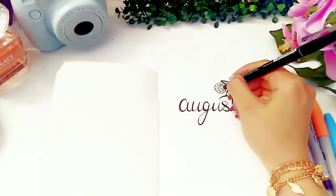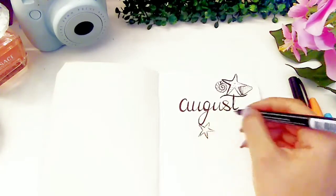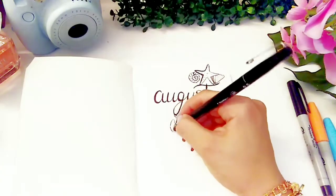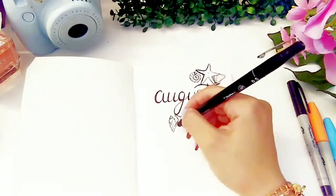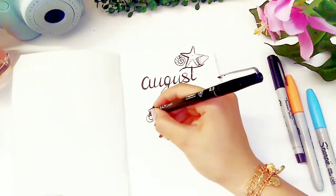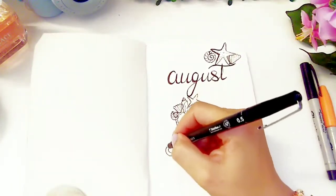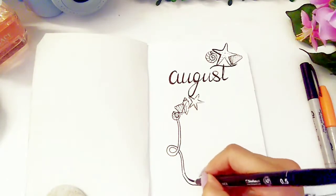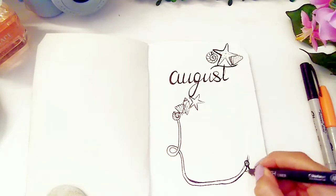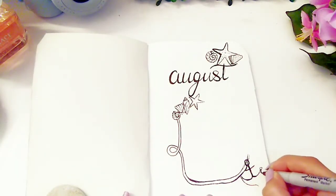So I'm just going to draw some starfishes and seashells. Now I'm drawing some sort of tangle draw and I'm going to hang an anchor in it. To draw this anchor I use my Sharpie fine point pen.